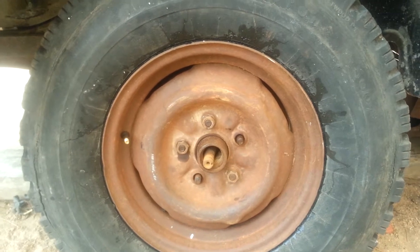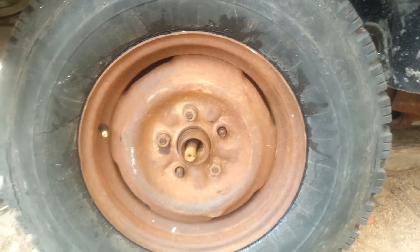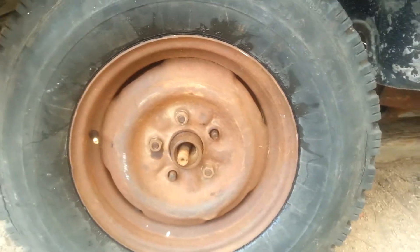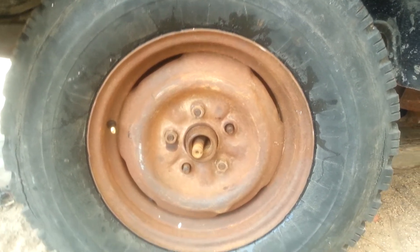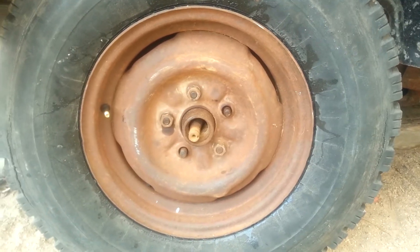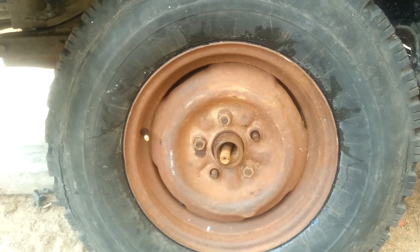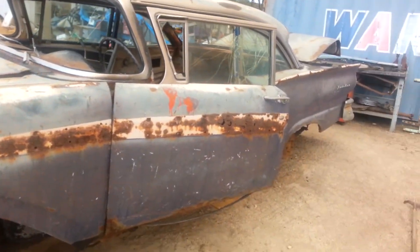It looks okay just to sit. Drivable? No, because there are already cracks in it. But sitting, it is holding air, it is doing well, and that's the job I need from it right now. It has been resealed so no air is going to leak out of it. It has a new valve stem. I wasn't able to clean out this rim as I did the other one I have. The trim is off.